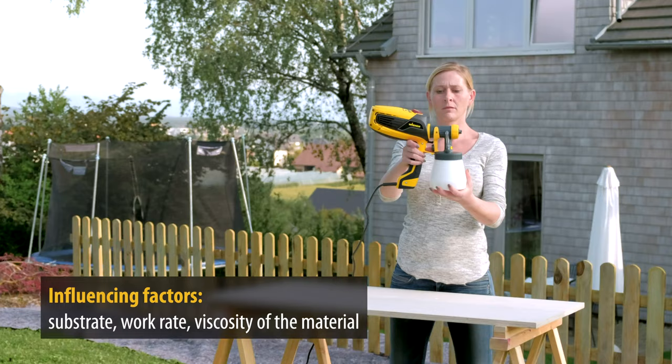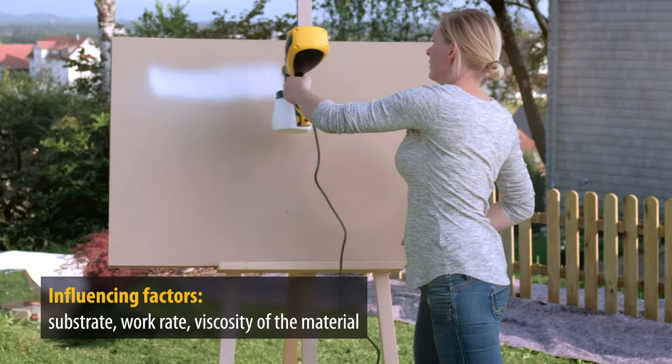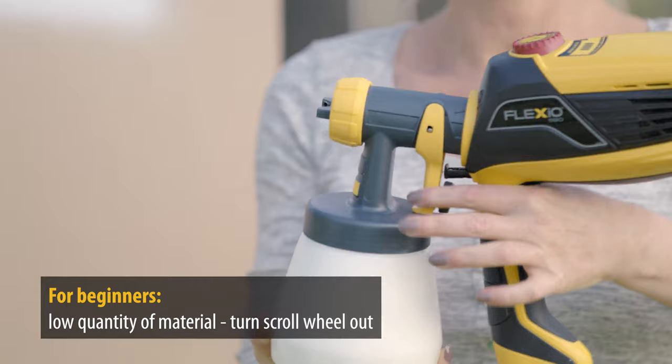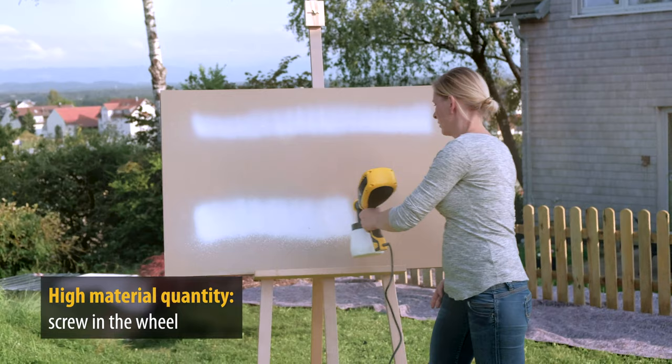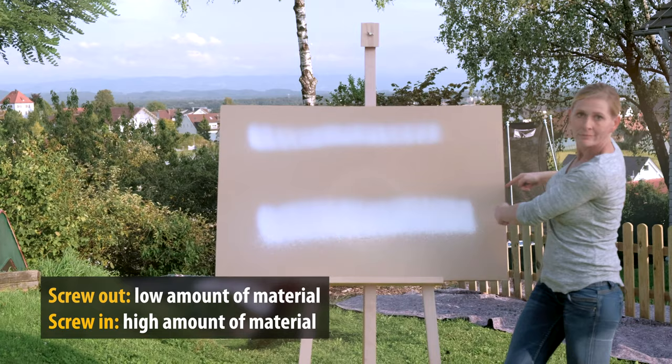The amount of material can also be individually adjusted in order to achieve the optimum spraying experience. The right amount of material depends on the surface, the speed of working and the viscosity or fluidity of the material. Start with a lower quantity of material and increase it as you become more experienced. To do this, turn the wheel so that it screws in further. At the top, Carina has sprayed with a lower amount of material and underneath with the maximum amount.